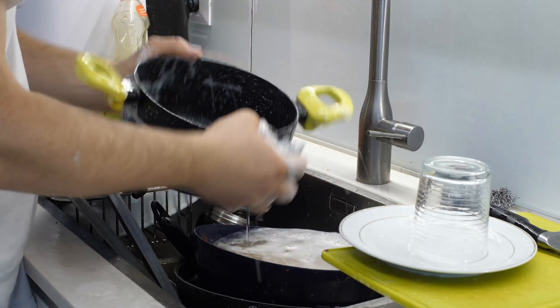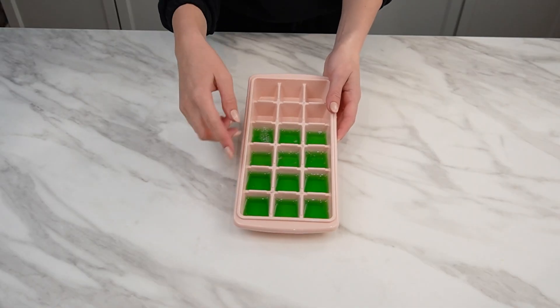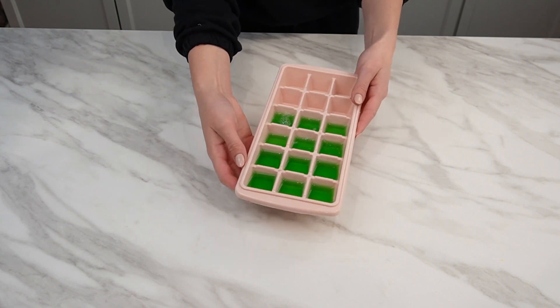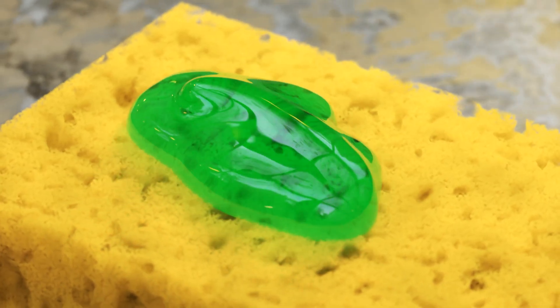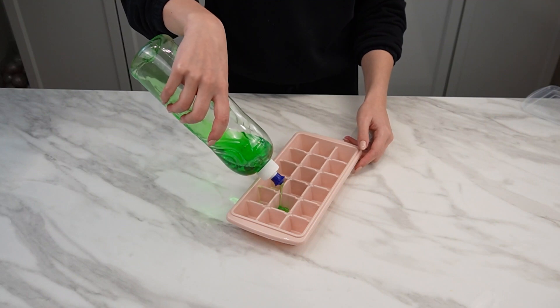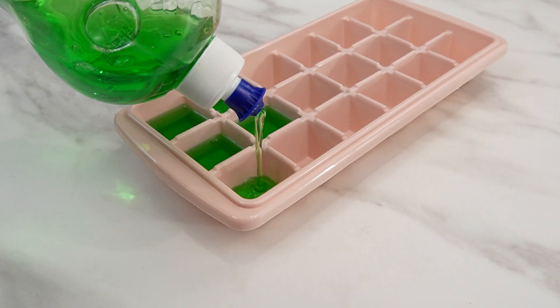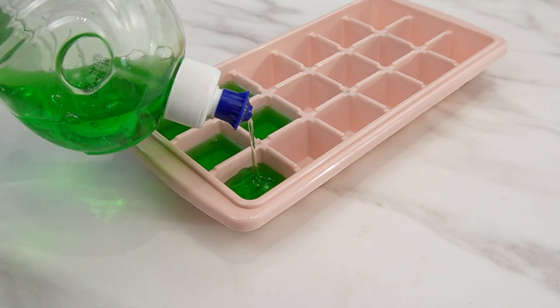Most people use dishwashing liquid every day, unaware that a simple action can enhance its effectiveness. Instead of pouring the entire amount into the dispenser, leave some liquid and pour it into a regular ice cube tray. Fill it halfway, as the liquid will expand during freezing. Place the prepared tray in the freezer overnight.